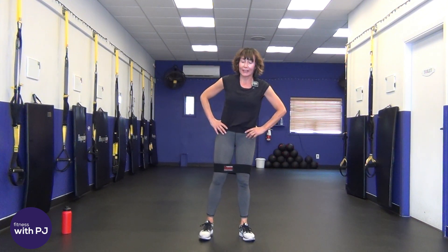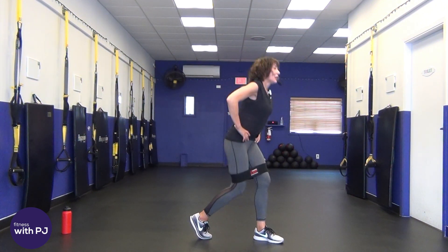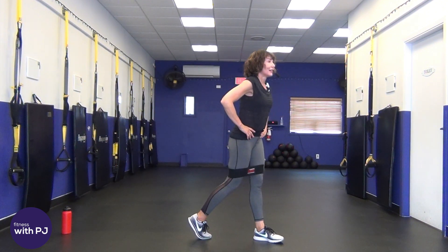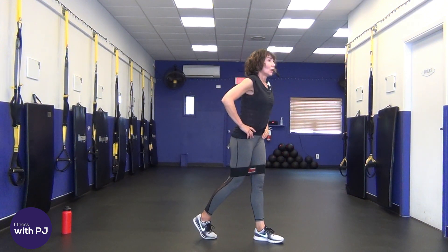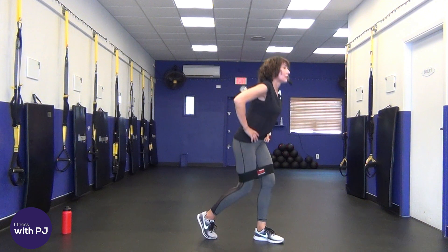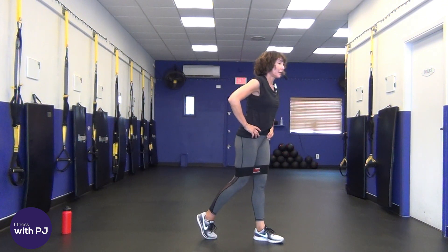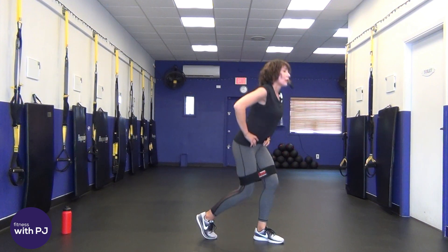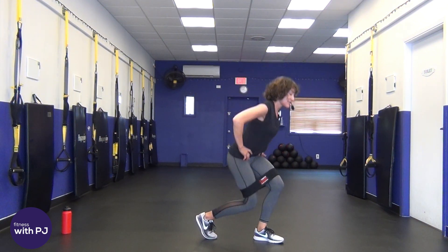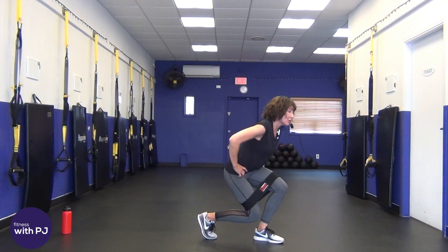Time! Keep those feet hip-width, set that right leg back, load up on that back leg. Smile because we're going! Squat thrusts are our final move coming up.